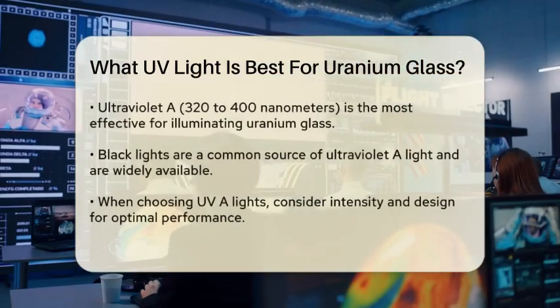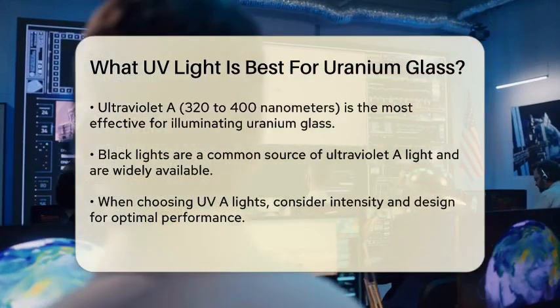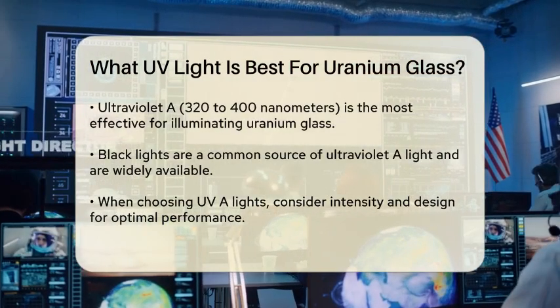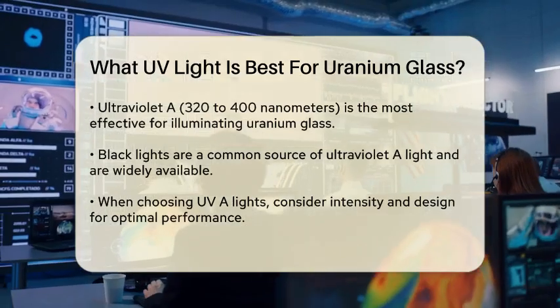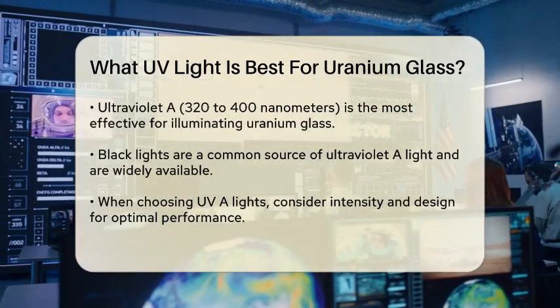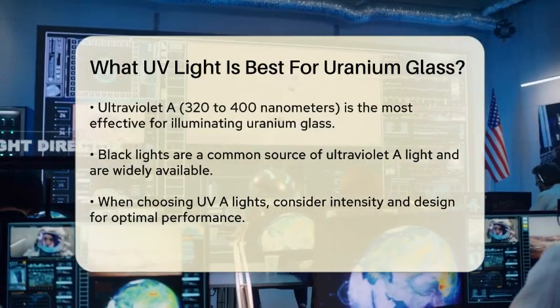To achieve the best results when illuminating your uranium glass, it is important to understand the types of ultraviolet light available. There are three main types: Ultraviolet A, Ultraviolet B, and Ultraviolet C. For uranium glass, Ultraviolet A is the most effective.